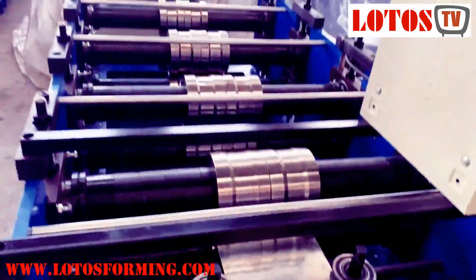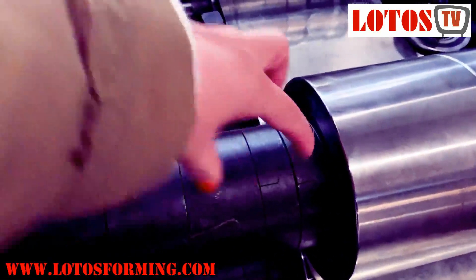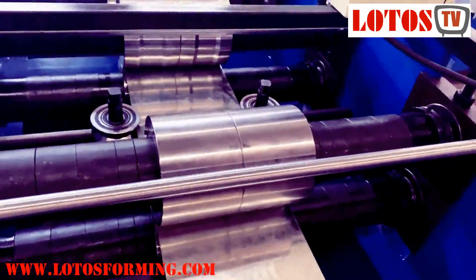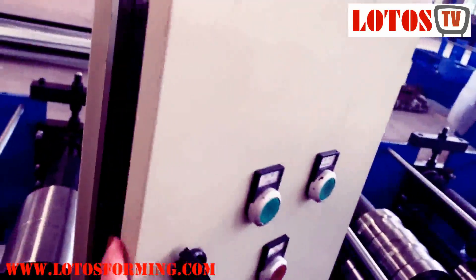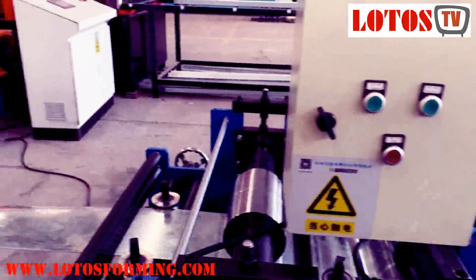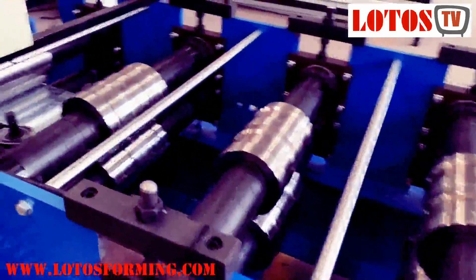Here is the finished machine. We can see there are five rolling stations. We made rollers in different sizes — this one is 55 and this one is 50. With this combination, the machine can handle up to 700 widths. Here is the control cabinet — it's very simple. There's no PLC program; it's just a foot pedal to start the machine running, driven by a motor. Five stations total.